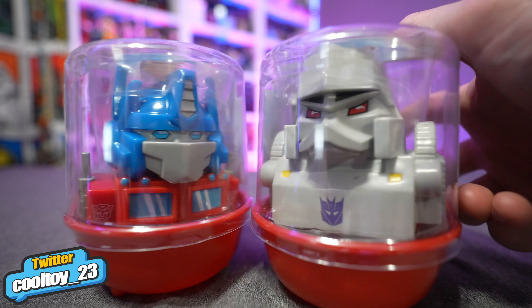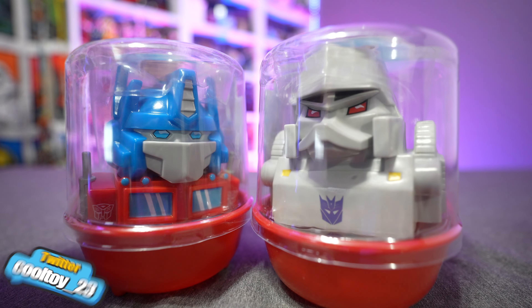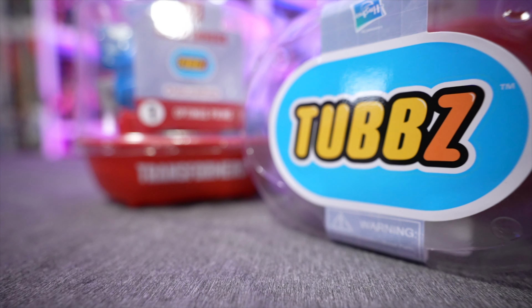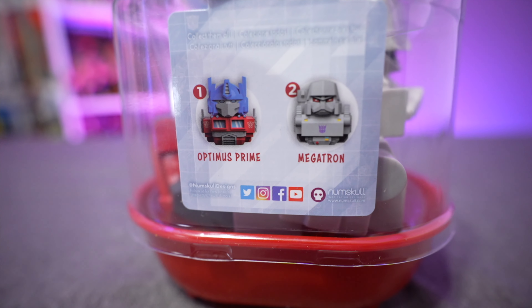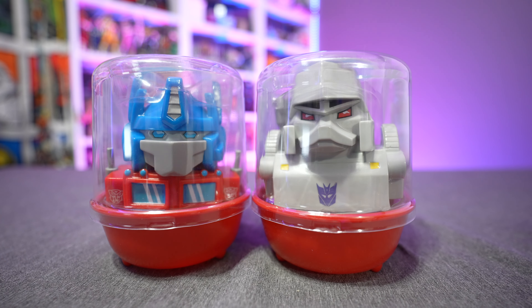Today on the channel we've got not one but two cool toys to look at. We're taking a look at the Tubbs Cosplaying Ducks Optimus Prime and Megatron from their Transformers line. Tubbs are rubber duckies that have been molded and sculpted to look like all your favorite pop culture icons — whether it be television, movies, comics — they've got a little bit of something for everybody.